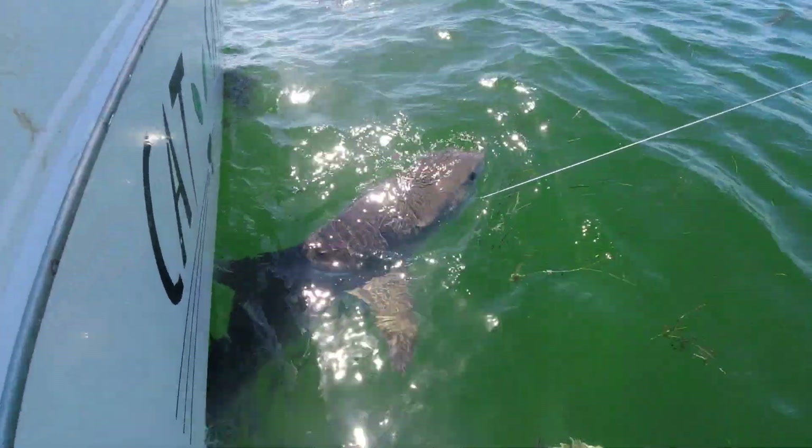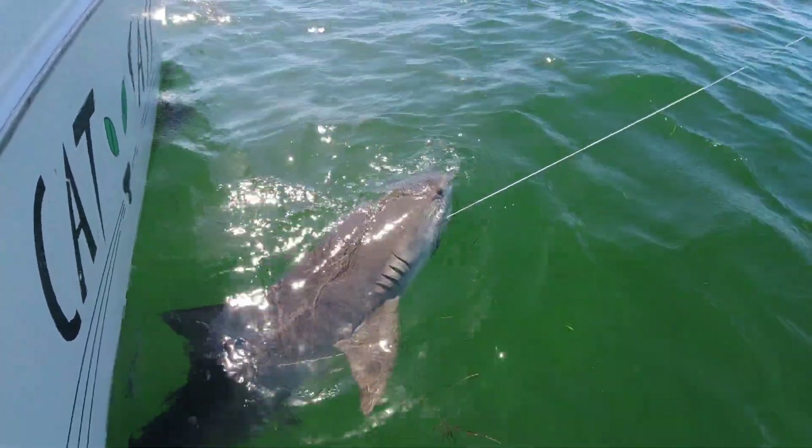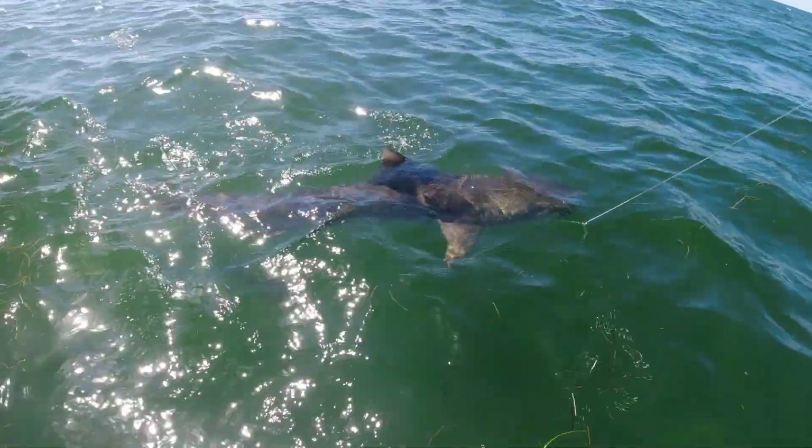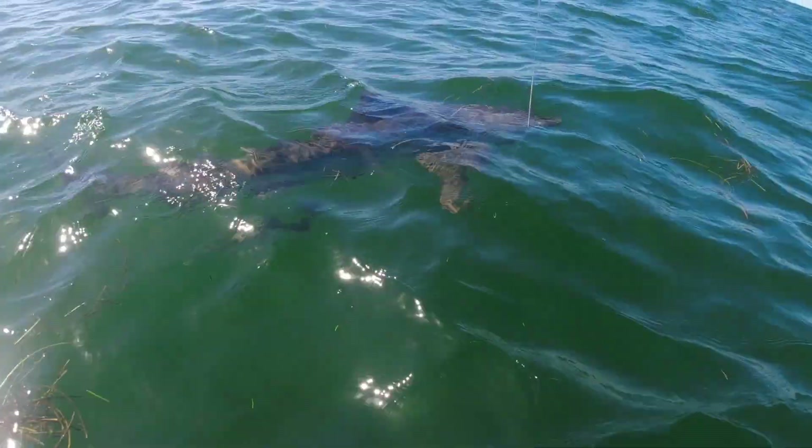Okay, we got ourselves a caught tiger shark here. Let's spray her on for some color. Anybody got a roll?